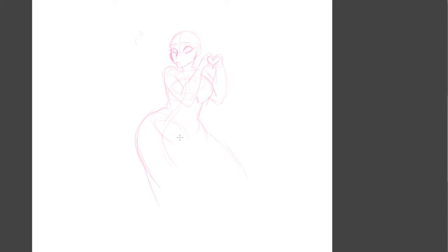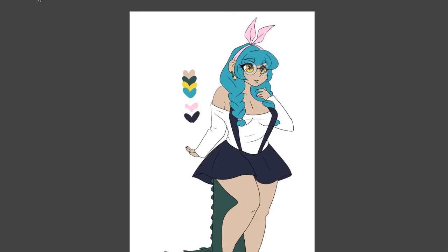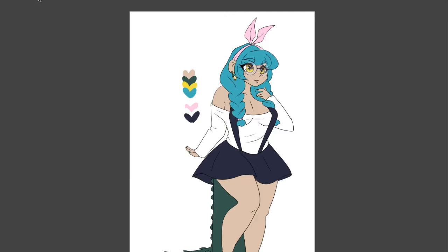And if you hate Valentine's Day and you just hate it, here's a cute girl, I guess, as my offering. Who doesn't like to look at cute girls?